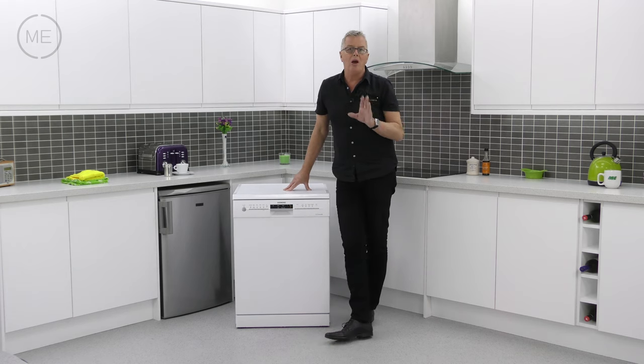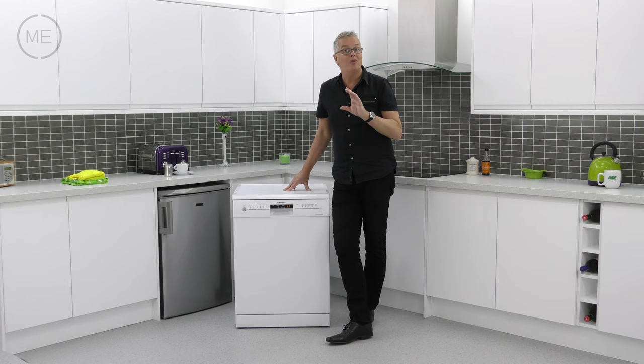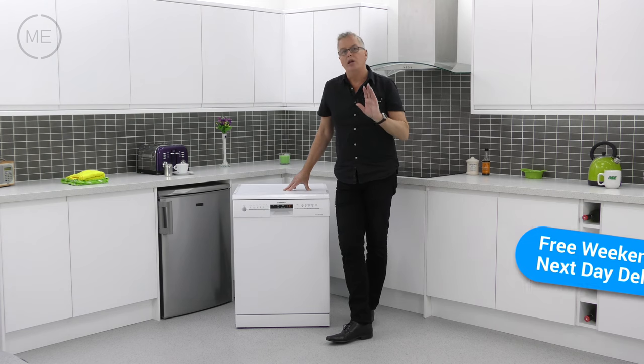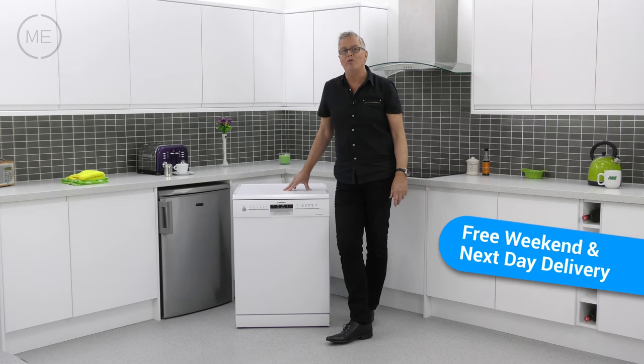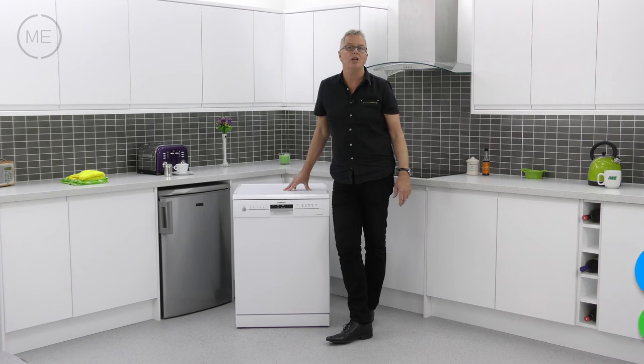Summing up, we like the design of this product inside and out. It's got great programme options, it's flexible, it's well made, it's technically clever, very efficient, and with its IQ drive motor it's quiet and virtually free from wear. You could have one in your home tomorrow — free delivery with a two-hour time slot from Mark's Electrical, and that's next day and weekends included.